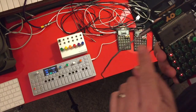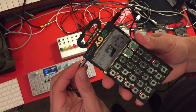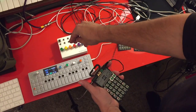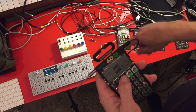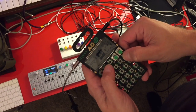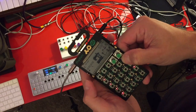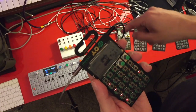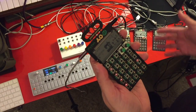The sync out of the pocket mixer will run to the input of each pocket operator, the audio out will go to the pocket operator input for audio, and each pocket operator is going to be a slave to the sync signal coming from the OP-1. Hold Function and BPM to make sure each pocket operator is on SY2, which will receive the sync and broadcast only audio out into the pocket mixer.